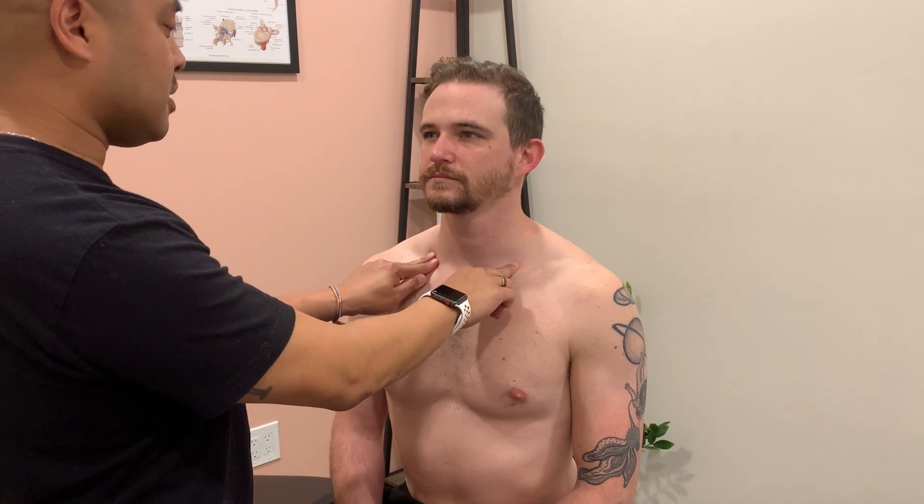Now in a patient that is older, you may want to do this section unilaterally, that way you don't occlude the carotid. And then lastly, the supraclavicular, which are at the attachments of the SCM.